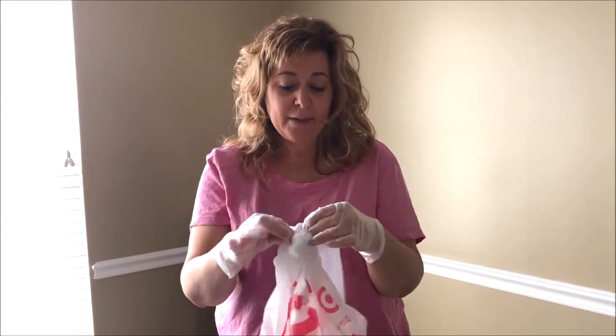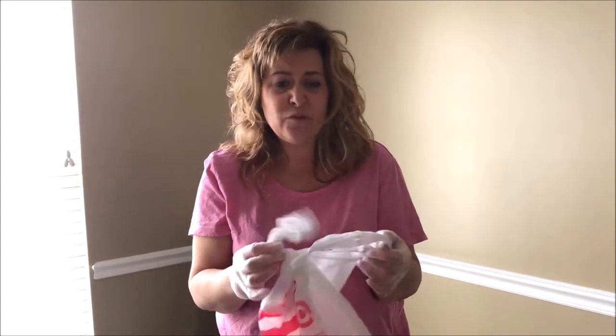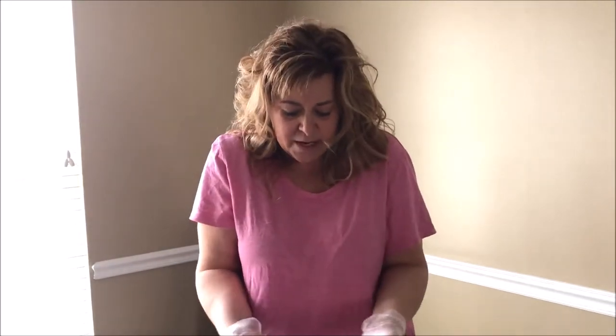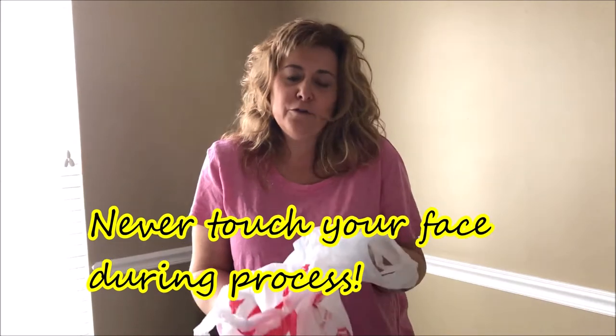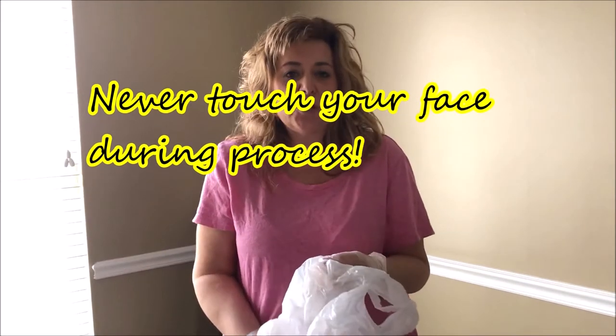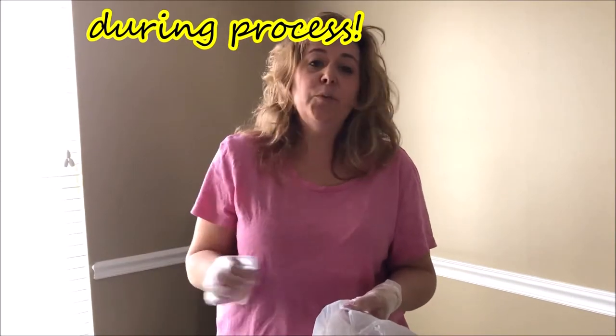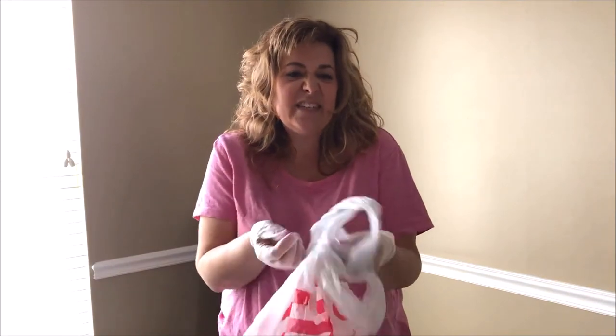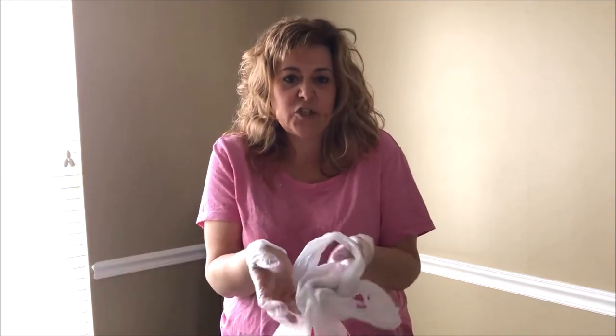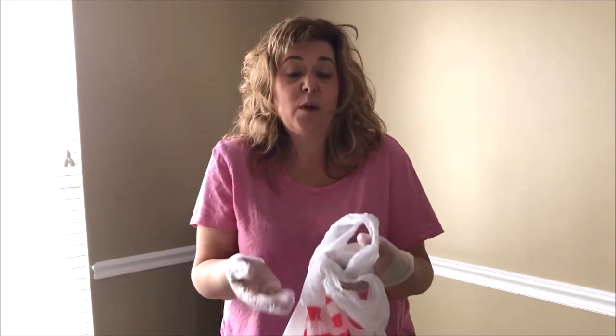You're going to need to open the bag. Make sure your washing machine is open before you do all of this. Open the bag and pop it in. You need to use warm water, regular detergent, put it through the washer, then put it through the dryer. When you are done putting this into the washer, this bag needs to be tied up, the gloves need to be taken off again — careful not to touch yourself — and your hands need to be washed with soap and water.